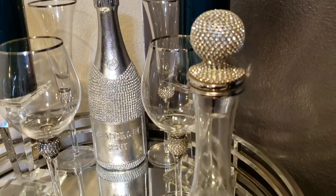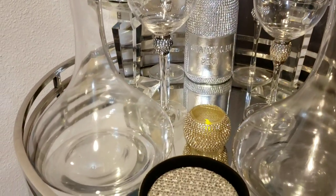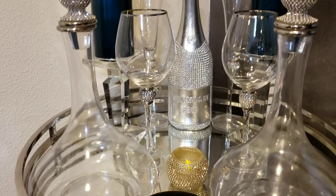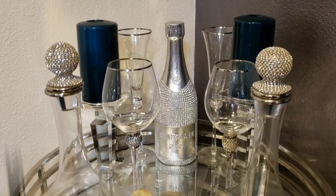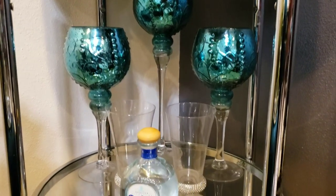Those wine glasses actually came from Ross, the flutes in the back came from Z Gallery, that blinged-out champagne bottle came from Ross, and the candles and the candle holders came from Z Gallery.